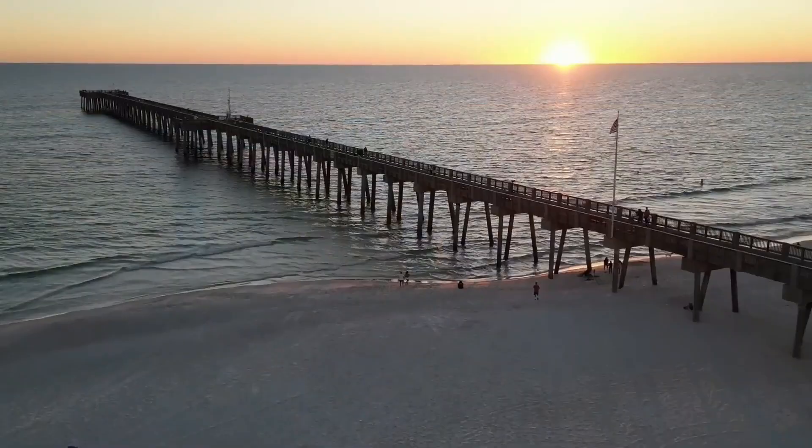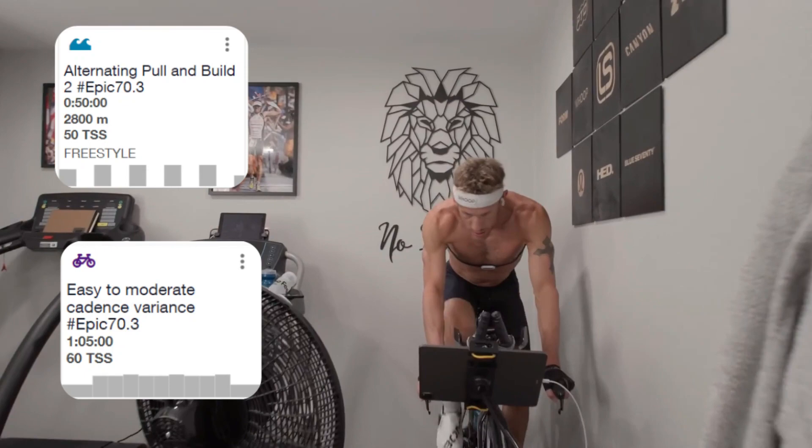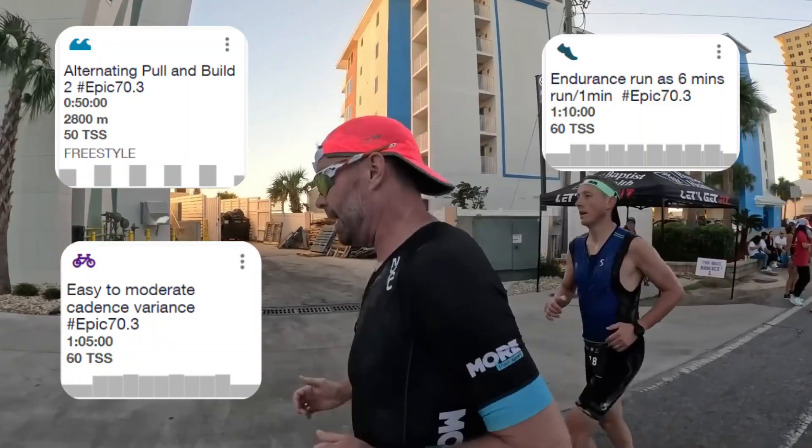Week 2 – Structured Training. Things get a little more intense this week. Our workouts will be more structured, focusing on speed and efficiency.